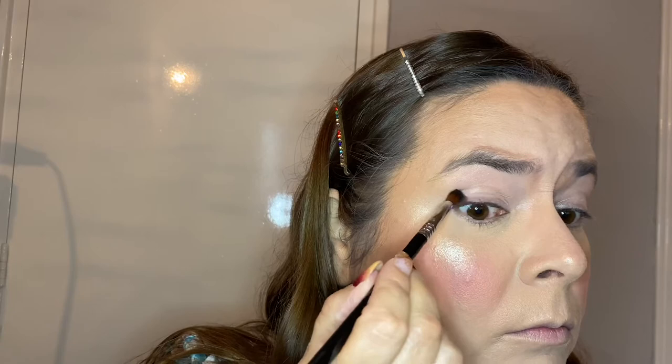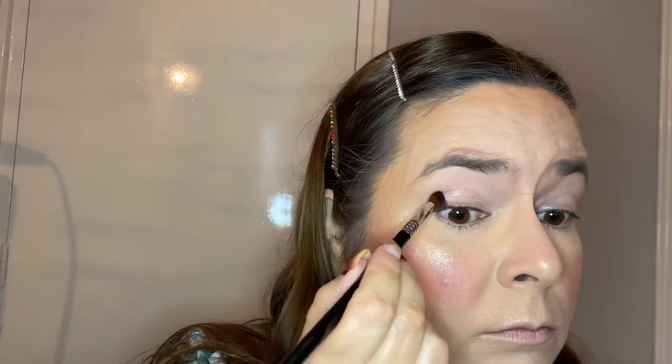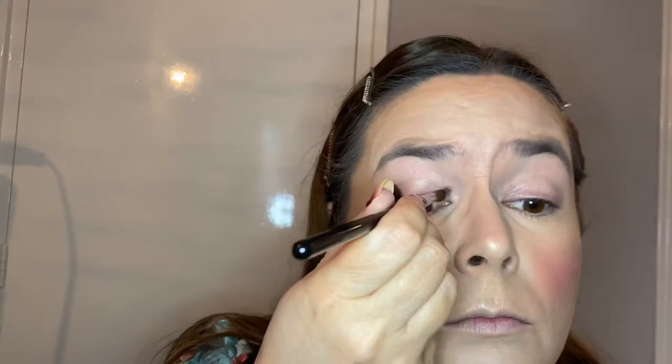Now in voiceover: we're gonna start with the color Ammo and my e42 from Sigma, and we're gonna put this gorgeous black on the inner and outer corner of my eye and then connect them in between. I like doing voiceover for the makeup part because I don't have to think of what to say while doing my makeup — I can just enjoy it and talk afterwards.